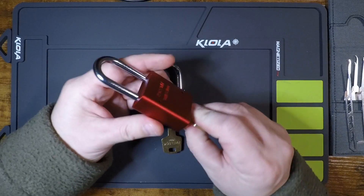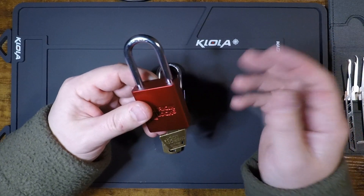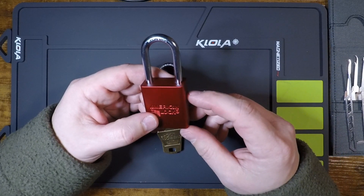Apart from that, I think this would be an ideal lock to use in the kind of applications we spoke about in the context of those brass-bodied padlocks.